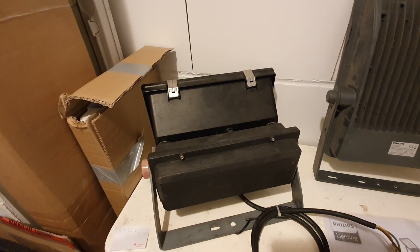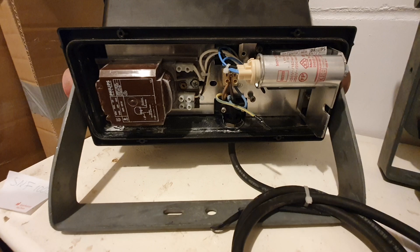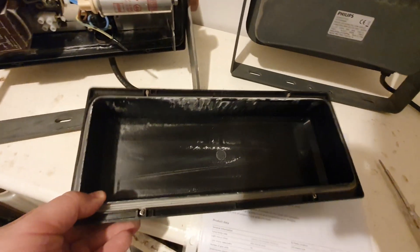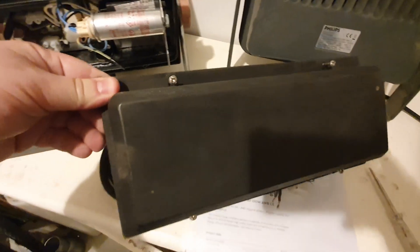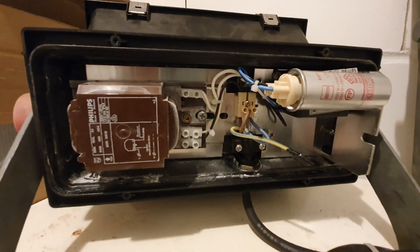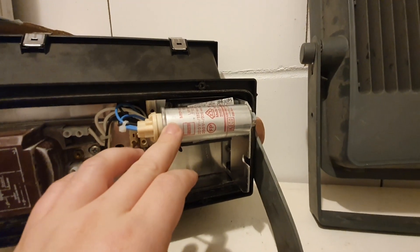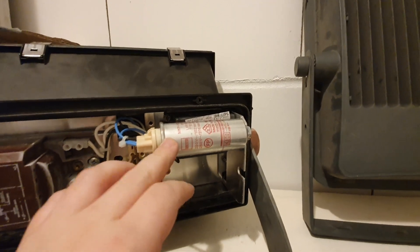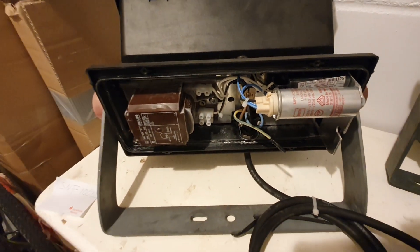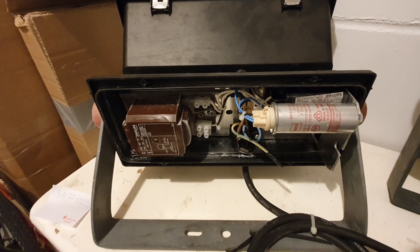By loosening four screws you can take this compartment cover off and look inside. Here is the standard Philips gear with the three-tap reactor ballast, a capacitor for power factor correction, and under it there is the igniter. This is the gear for the 100-watt E40 socket high pressure sodium lamp.